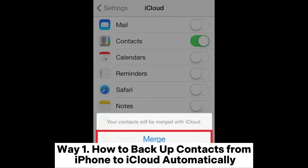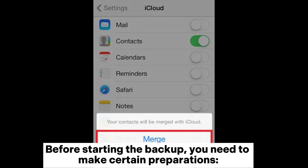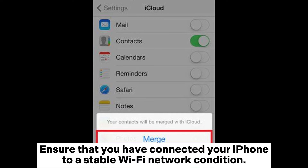Way 1: How to backup contacts from iPhone to iCloud automatically. Before starting the backup, you need to make certain preparations. Ensure sufficient storage space in your iCloud account, and ensure that you have connected your iPhone to a stable Wi-Fi network.